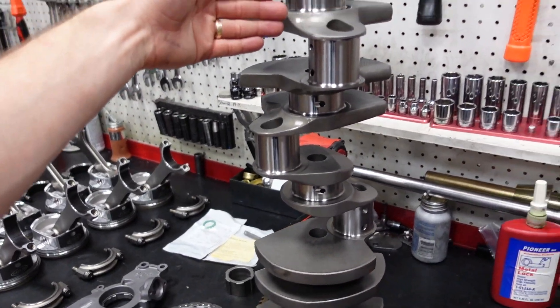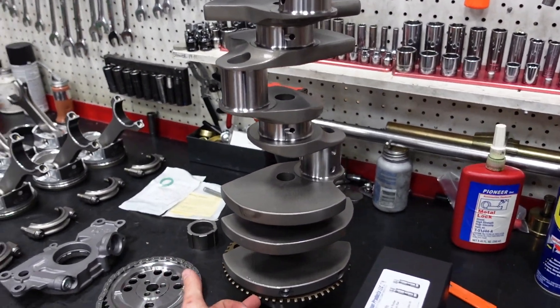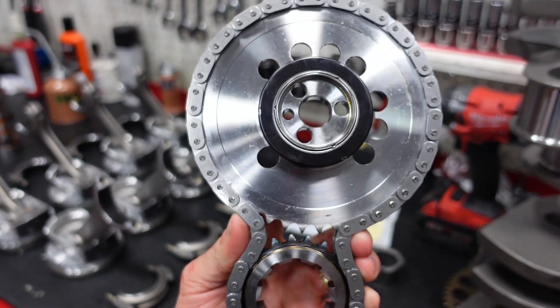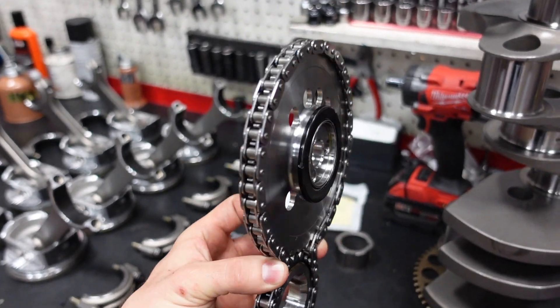Of course, we're going to run our Smetting 4-inch stroke — it's a 4340 forged crankshaft with a 58X reluctor wheel. We're doing a billet timing set with a roller bearing on the back. These roller bearings help reduce internal friction in the engine and also give it a little bit more support and strength as it runs against the thrust plate.